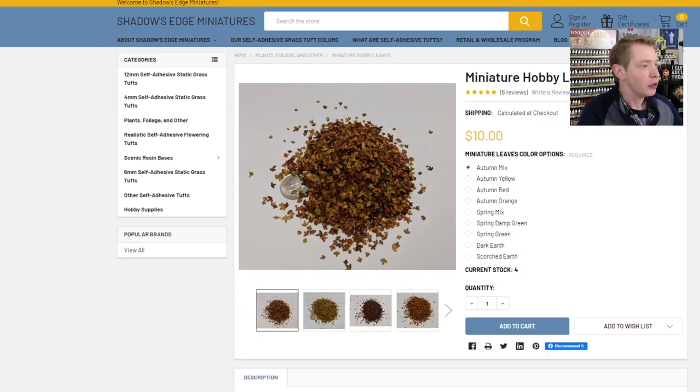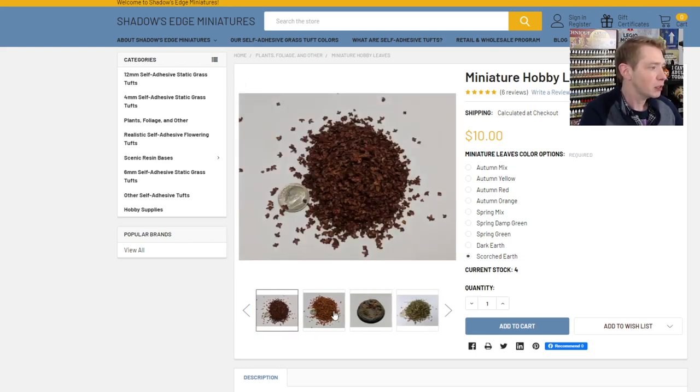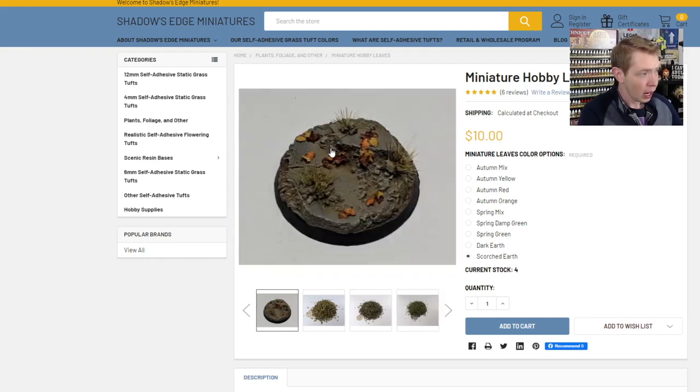Since we're already here, let's take a look. There is a ton — a veritable cornucopia — of different colors and varieties from spring to dark to autumn and everything in between. You can click the buttons to order and scroll through the different sizes. They've got a really dark one, an autumn orange one which is my personal favorite.